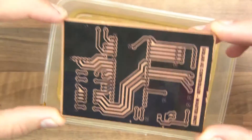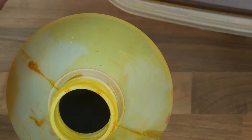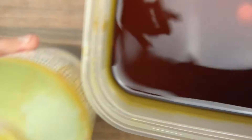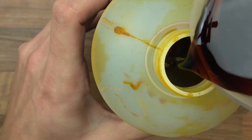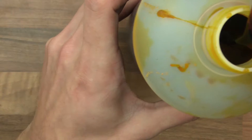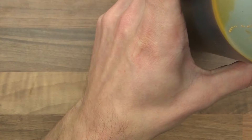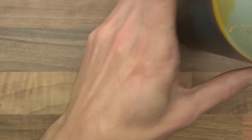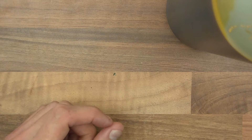Before I do that, I'm going to save the rest of this ferric chloride. I've got my bottle here and you can reuse it. So I'm just going to tip this back in the bottle and I can reuse it next time. If there's any bits of slush or paper or whatever else, I'll throw that away and wash it out. But for the most part it's reusable.